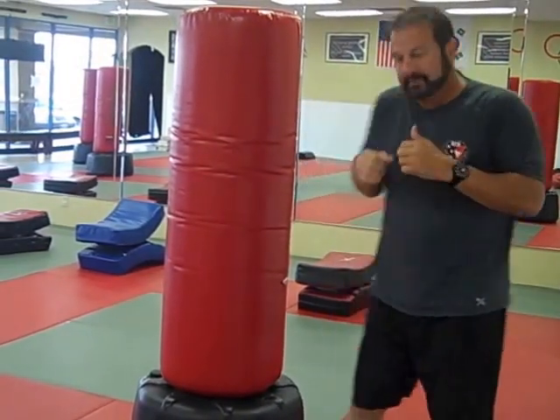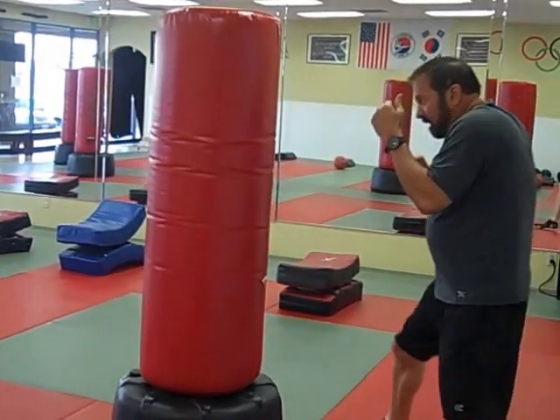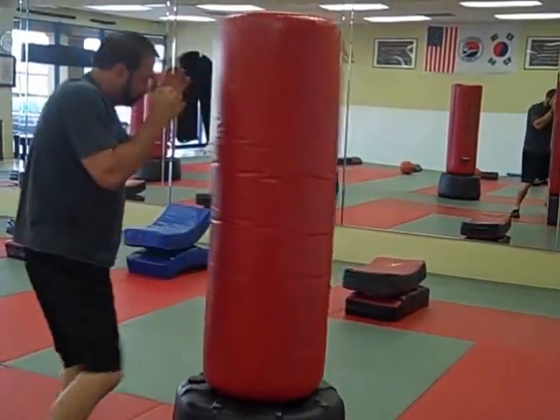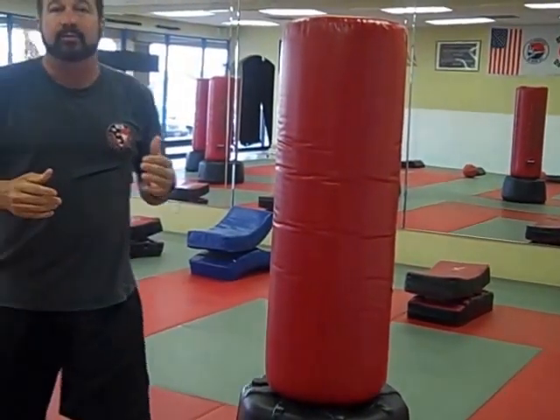Then for that second minute, we're going to add hands and elbows. Then for that third minute, we're going to add hands, elbows, knees, and feet.